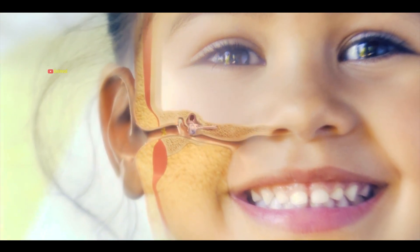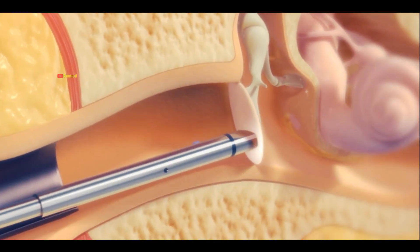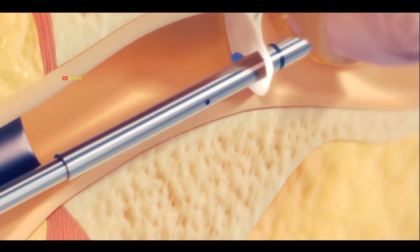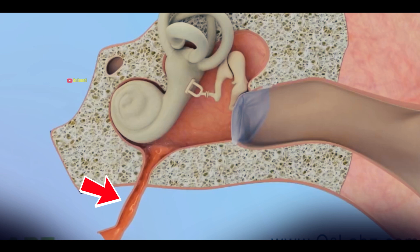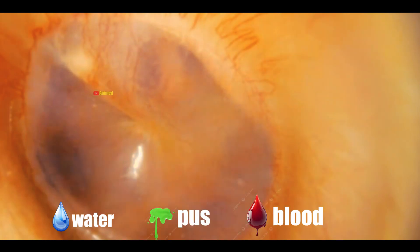Myringotomy is a medical procedure where a small hole is made in your ear's eardrum to drain fluid that has built up behind it. Sometimes, due to an infection or injury, the eustachian tube in our ears can get blocked, causing fluid to accumulate. This fluid can take the form of water, pus, or blood.